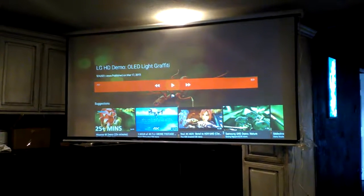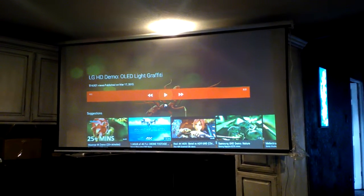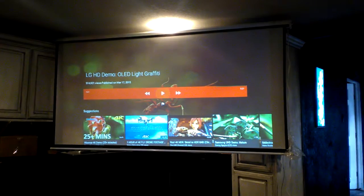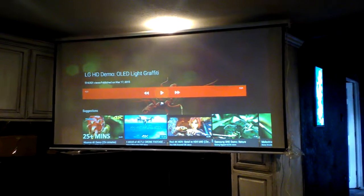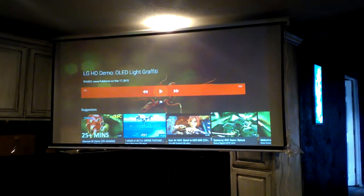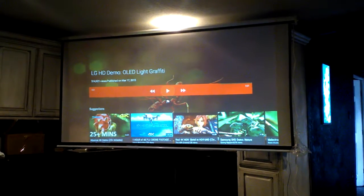This is a projector screen — one of my friends wanted me to make it. It's 120 inch. I used the pearl mix for his screen but I tweaked it up a little bit. As you can tell it's direct sunlight, it's absorbing some of the light. I kind of worked on it a little bit so it wouldn't be washed out.